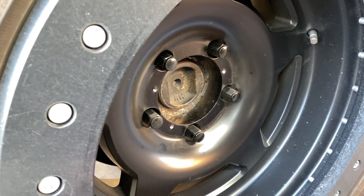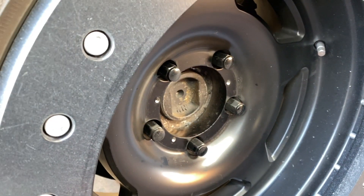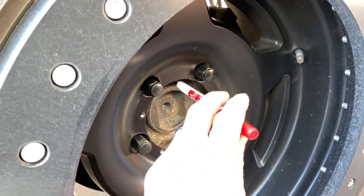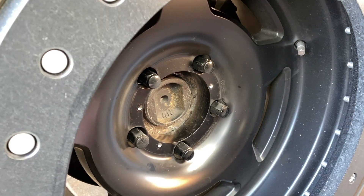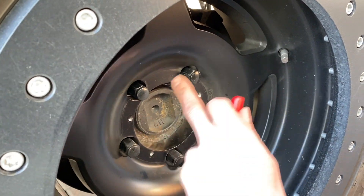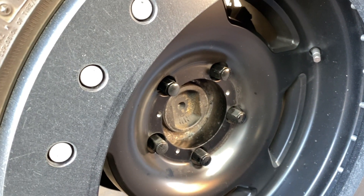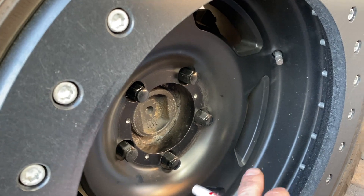Lug centric wheels are actually centered by the lugs — it's a little more difficult. You can't just slap it on. What I do is put the wheel on loosely, start tightening, then look at both sides inside to make sure I have an even gap, slowly crank it down, do the pattern, and clamp it.